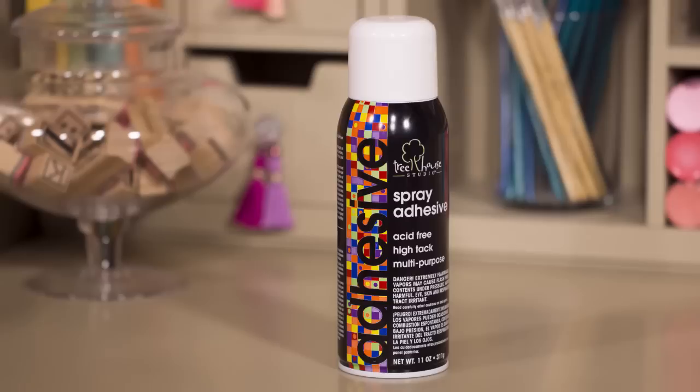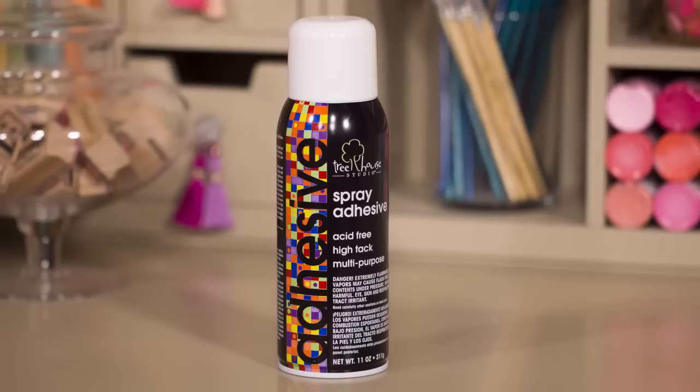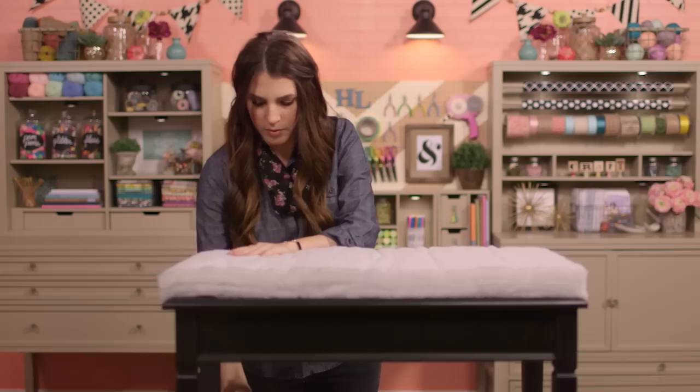Once you've got all your holes drilled, the next step is to adhere your foam to the top of the ottoman. We'll start by using spray adhesive to adhere our foam to our ottoman, so be sure to follow the precautions listed on the can before using. Just apply spray adhesive to the top of the ottoman at one end and press down to stick, then move to the other end, spraying and pressing the rest of the foam into place.